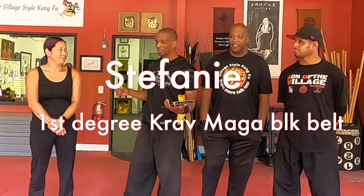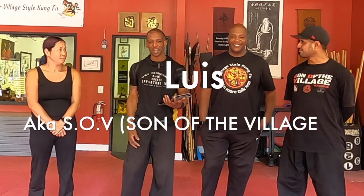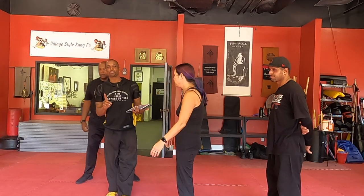We're ready for the first technique. Let me introduce everybody — we've got martial artist Stephanie, the SOV Luis (Son of the Village), and of course Sifu Gus. We're looking at the first technique from a video called 'Women's Self-Defense Bear Hug Defenses' by McKenna Smith — I'll leave the link below. We're going to execute the technique just like it's done in the video, as close as possible, then move on.